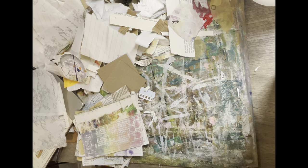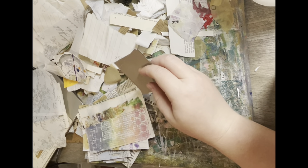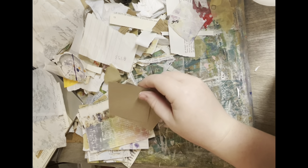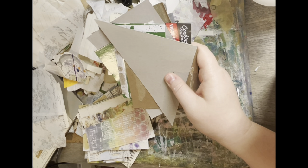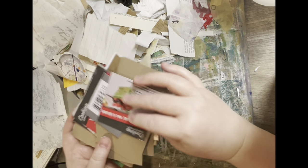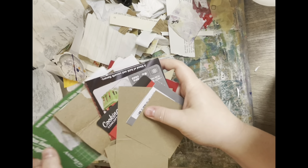Hey guys, I decided to pop on to make a video for you because I wanted to show you how I reuse cardboard and how I'm currently trying to use up some of the cardboard that I have. I have a whole box — I mean like a huge box — and I need to get through some of it because I have saved literally everything that is cardboard over the past month out of my house.